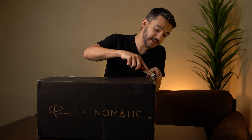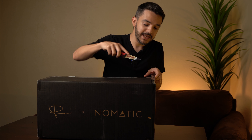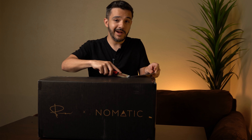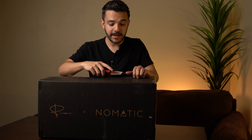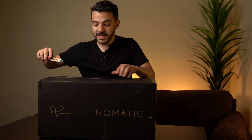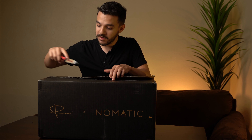I hope everyone's doing well during this outbreak and pandemic stuff that's going on. I'm a school teacher full-time and I haven't been able to go to work, but this package came in and now I'm excited because I have something to do while I'm home.